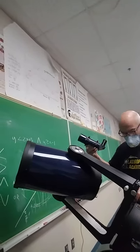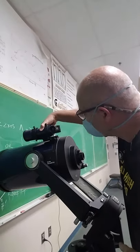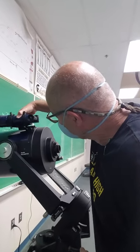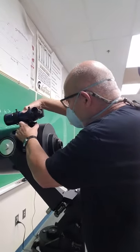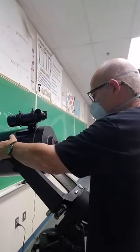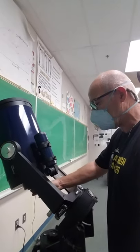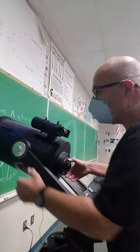This is the finder scope and it goes on this slot right up here — it's a dovetail. It goes right in that slot, there we go, and then we screw both of those guys down. Now you've got to be careful, because when you swing the telescope around that finder scope can hit stuff, so you'll have to be aware of that when using the scope.